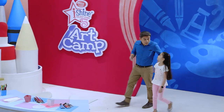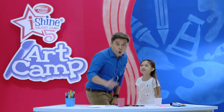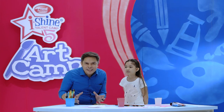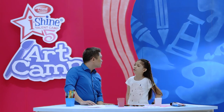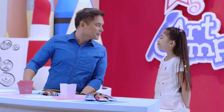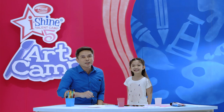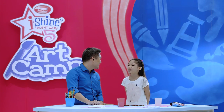The fun part about telling stories with stones is you can come up with your own story to tell, or you can follow the shape of the stone and come up with a completely different story. But Tito Robert, where do you get the stones? That's the exciting part! Moms, dads, and kids, it's time to go outside and hunt for stones. Okay, Tito Robert, I'll go outside and find some stones.